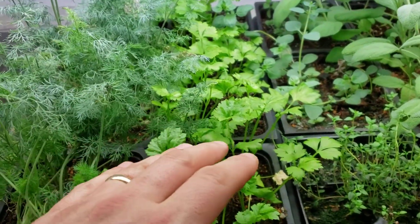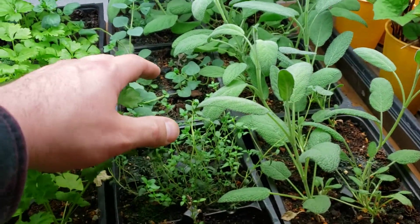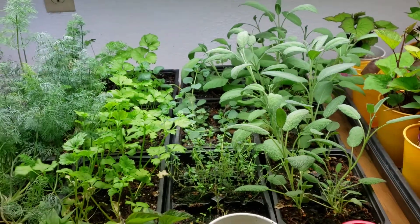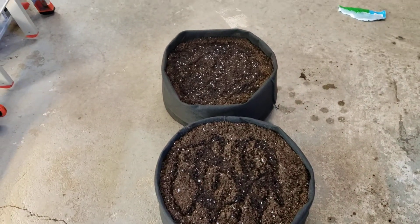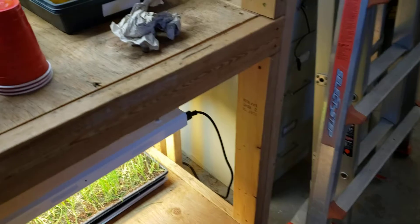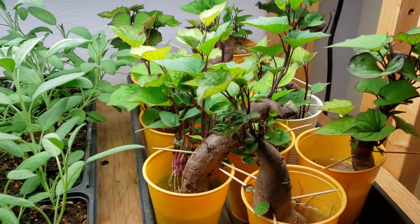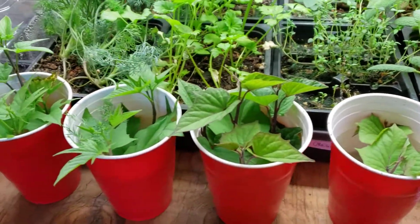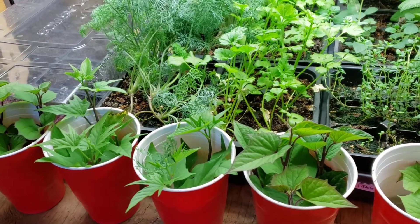These herbs here — some more dill, celery, thyme, oregano, sage — are all going to go into a couple more grow bags, which I've just made, so I'm letting some water soak in. My sweet potato slips are looking great; I've already cut some off and got them rooting. These are also going to go into grow bags.